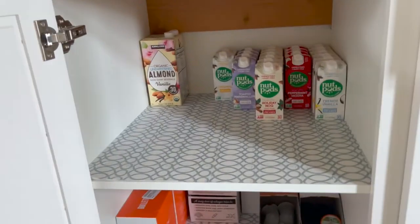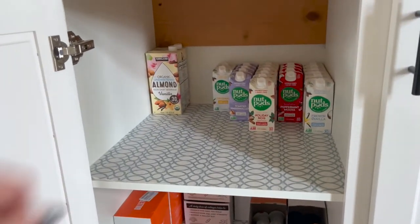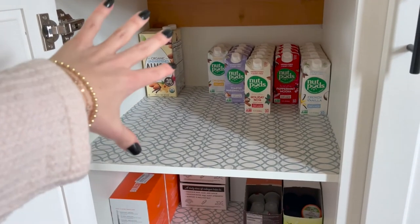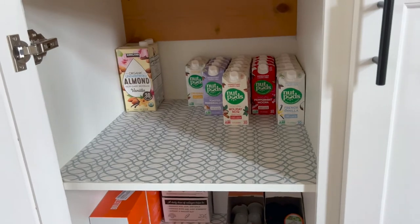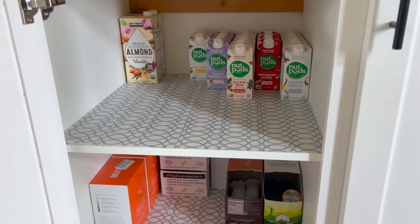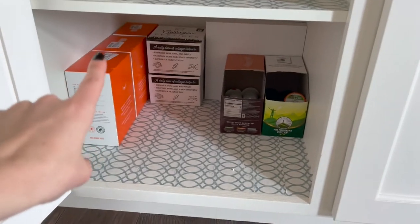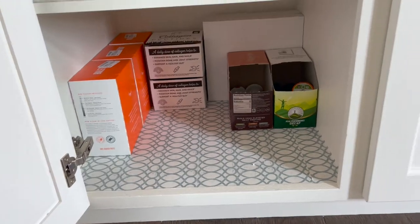Down here I've got almond milk — I keep that on hand mostly for smoothies. We are nut pods obsessed. I'm on a heavy cream kick right now but my husband is still into nut pods, so he'll use that. I've got backups of our Bulletproof K-cups and the collagen peptide packets here too.